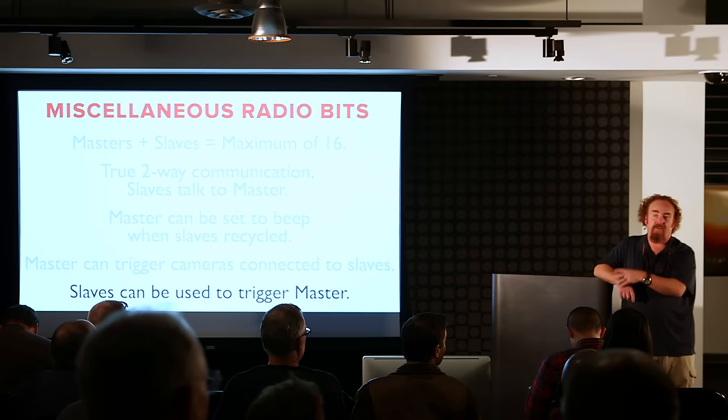His guess is that number 17 just doesn't fire, which would be better than knocking number one offline. The system absolutely knows what master turned on first, which masters came on second and third — and when we talk about the link light and sub-masters, if you shut off the primary master, the first sub-master becomes the primary. So the guess is the system tracks sequence and unit 17 simply doesn't fire.